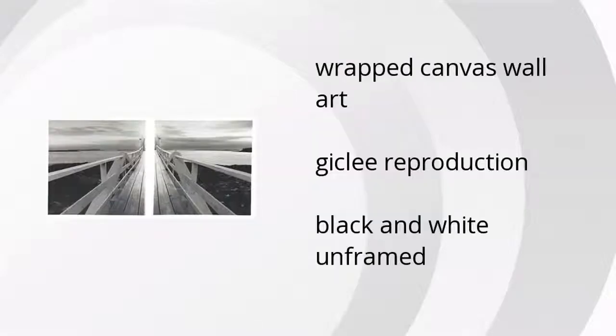Here are the top features of the B-Gun Wall Art set of two. It's wrapped canvas wall art, a clay reproduction, in white and black, unframed.